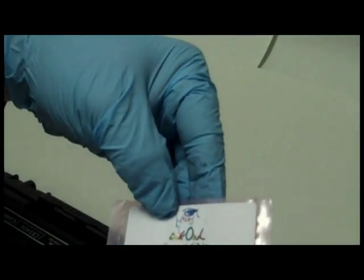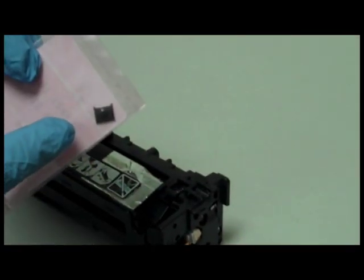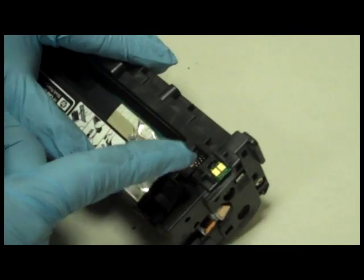We will now replace the cartridge's smart chip. Replacement chips are always included in our toner kits when needed. Step 9: Cut the plastic tabs that hold the chip in place. Step 10: Poke the chip with a knife and then pop it out of its slot. Step 11: Slide in the new chip.